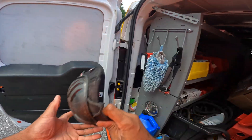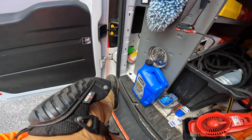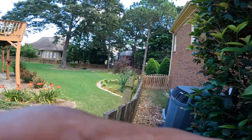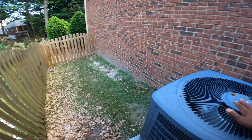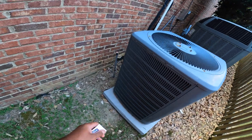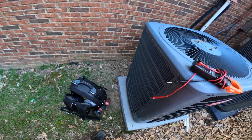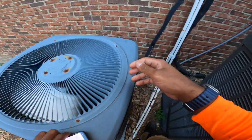Not sure if the customer is here yet, but it sounds like a bad capacitor based on the job description. I'm going to figure out which unit that is and change it. It sounds like he's not here — the unit is blowing ambient heat. This is the upstairs unit. Like I said, I knew it based off the call, but anyway, we're going to replace this capacitor and get this guy up and cooling before the storm hits.